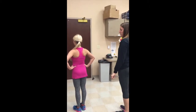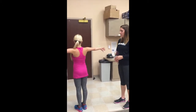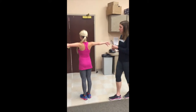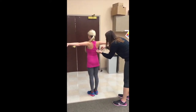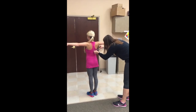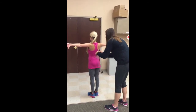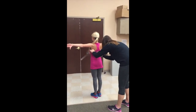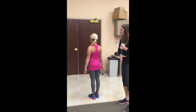The last position is arms at 90 degrees of abduction with internal rotation, thumbs pointed down. We can measure this too: we have 8.5 centimeters on the right side and 9 centimeters on the left side.